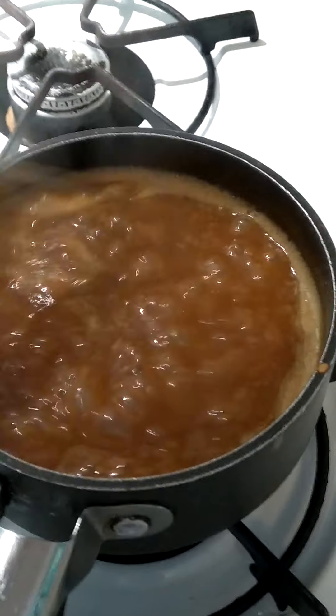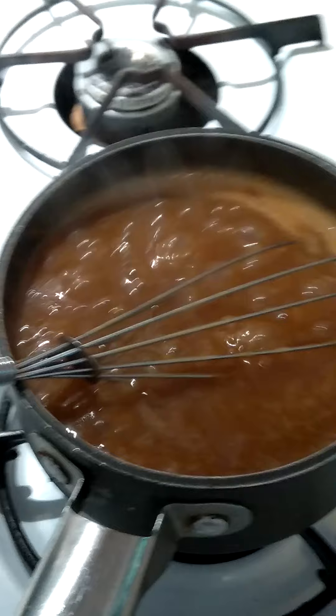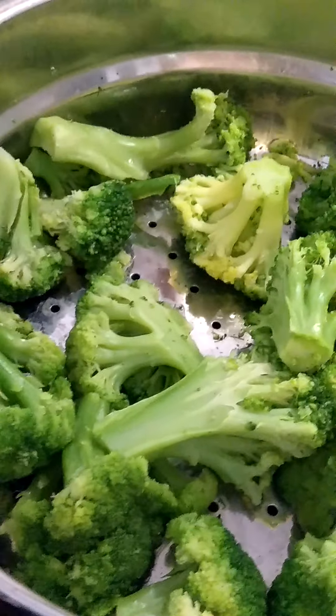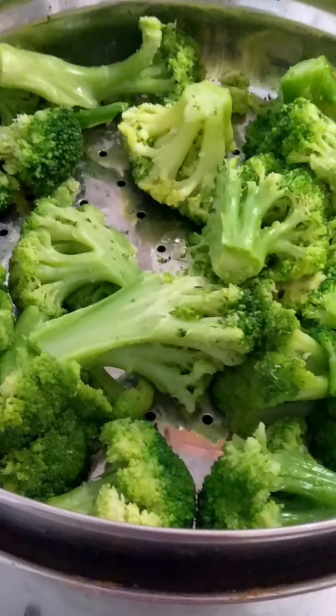As I was saying guys, we're having meatloaf with the blueberry cornbread. Let me show y'all my broccoli — I just steamed it — and mashed potatoes. You've seen the cornbread, right.